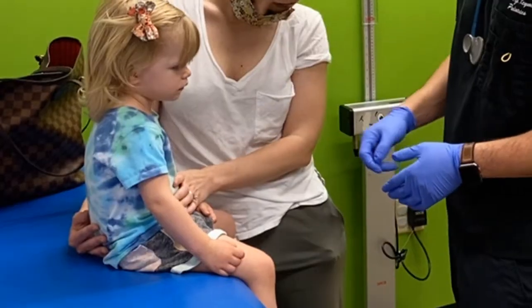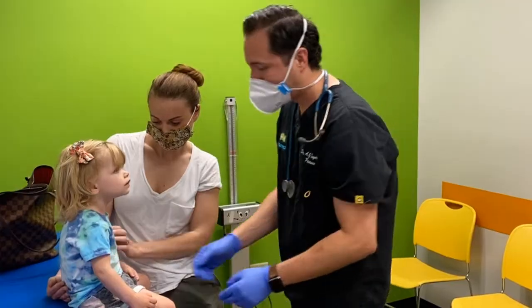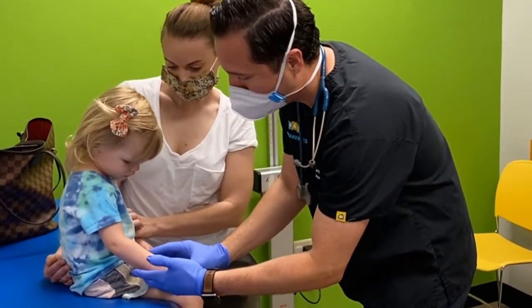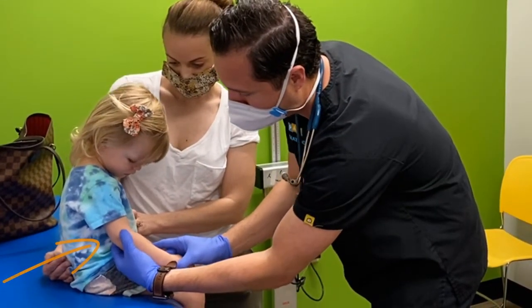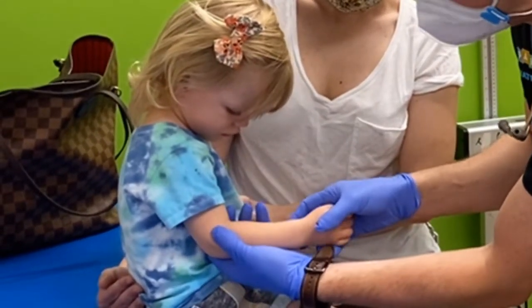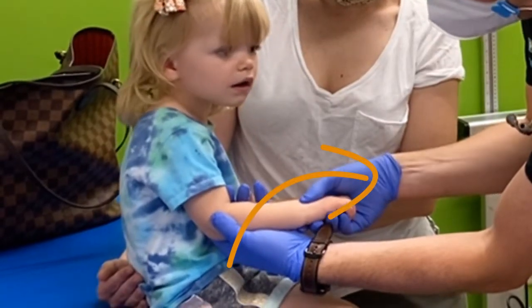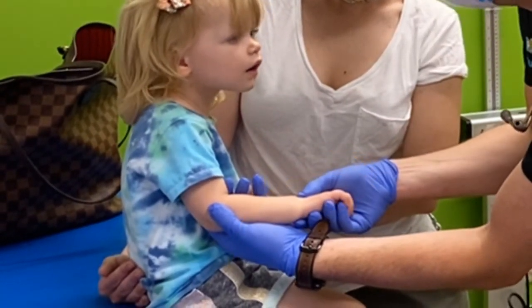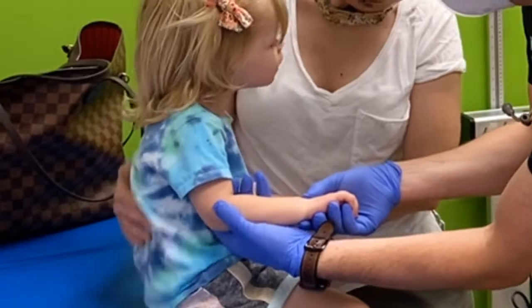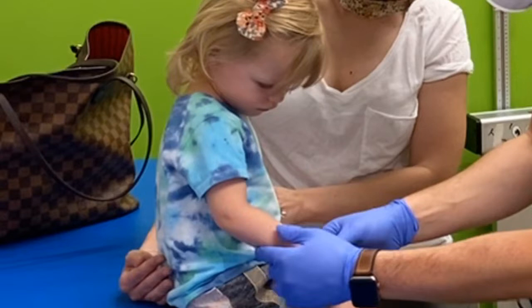She doesn't seem to like me very much right now. There are two techniques to reduce the nursemaid elbow. Both of them require you to hold the arm at the elbow and put the arm at 90 degrees. The first method, you pronate the arm — palm down — and I just felt it click. That's one version.